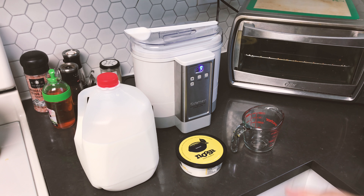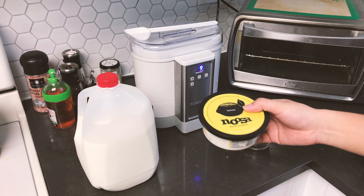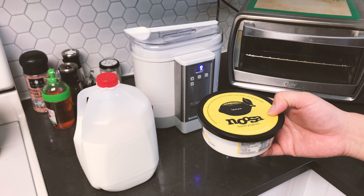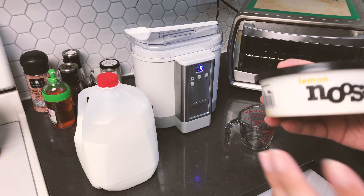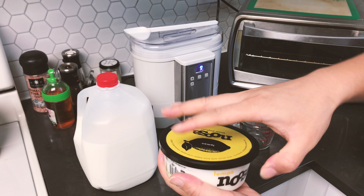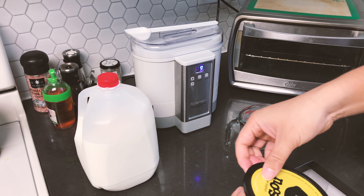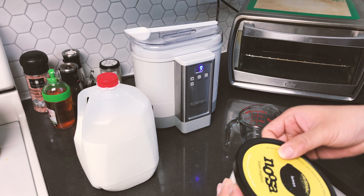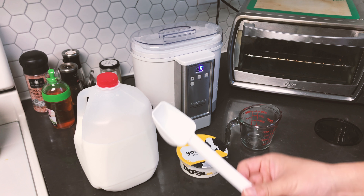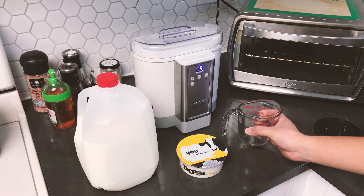Now we're going to start making yogurt from scratch. The materials you need are: a good glass measuring cup, a yogurt base that you like — we really love the Noosa brand. Ideally you would use a plain yogurt. You'll also need some milk — make sure the milk is fresh. There's also a little scoop that actually came with the machine, and I'm going to use that to scoop the yogurt into the measuring cup.